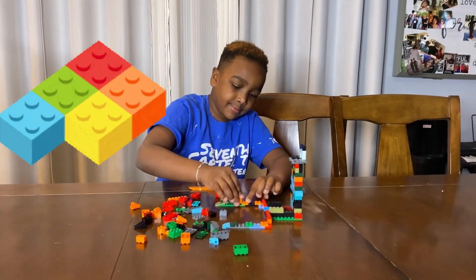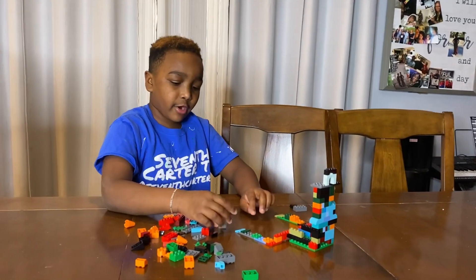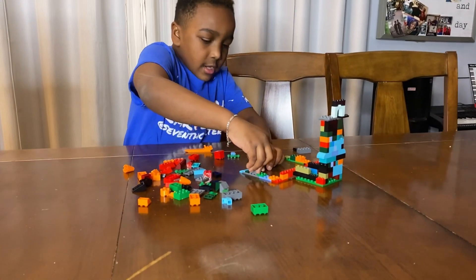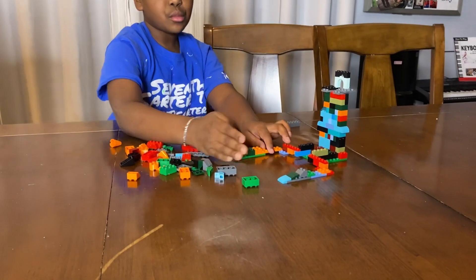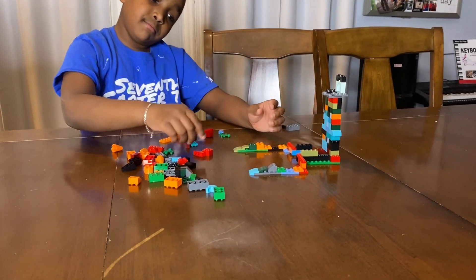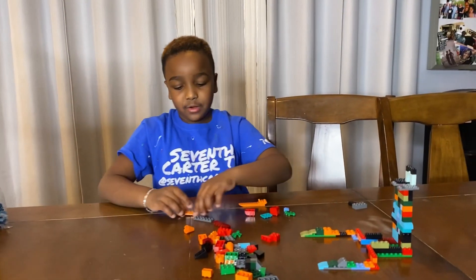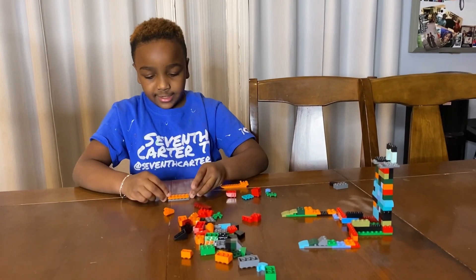Alright guys, I'm putting this piece right here and I have my front entrance and I have these little things — I don't know what they're called, but it looks awesome now. So I'm going to keep on building and check it with you guys again.